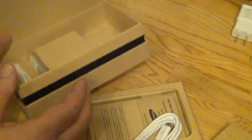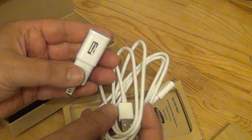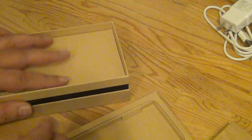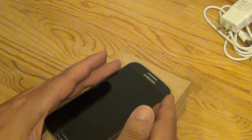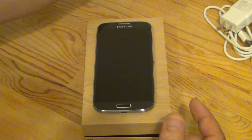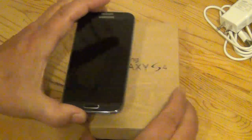I'll just throw the earbuds back in the box. I'll definitely need the charger very shortly to charge the battery up. I'll put the fine print back in the bottom of the box where it belongs. Now I'll take the screen protector off the front. I also opted for an Otterbox for my phone — I'll do an unboxing of that in another video. It's the Otterbox Defender for the S4.